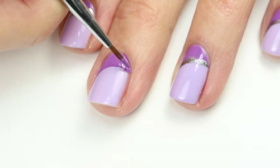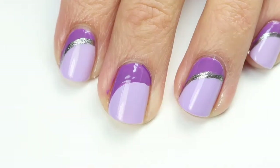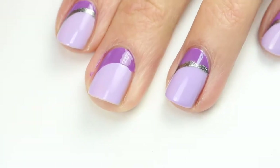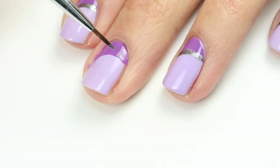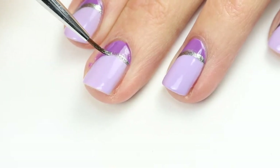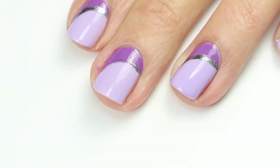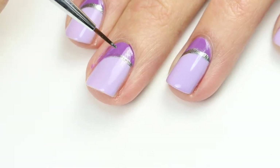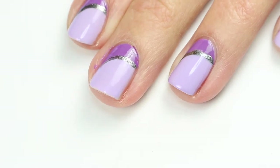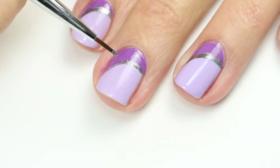After that has had a chance to dry for a few minutes, you can come in with that silver polish and just paint on that line. Depending on how thick you want it, you can either go just at the edge of it or on top. I made it a little thicker than I wanted so I did do it a little bit lower, but you just want to carefully swoop that on in layers, being careful to keep it in that same line.